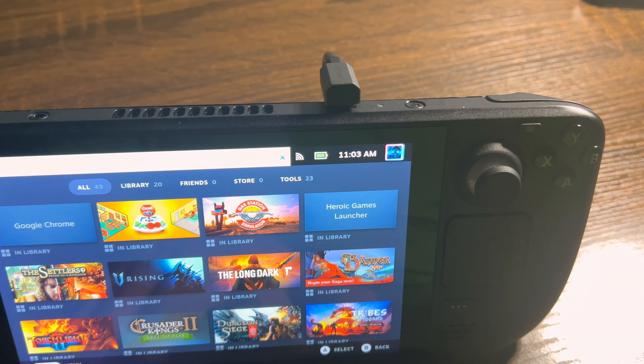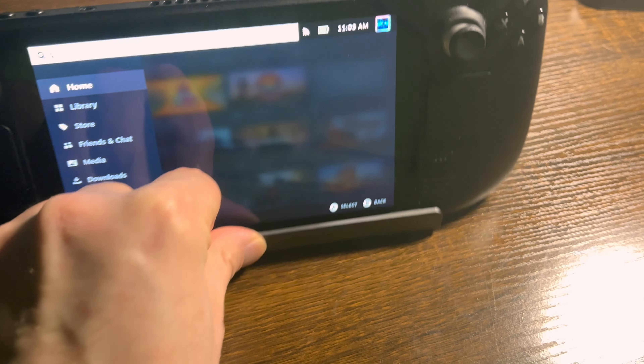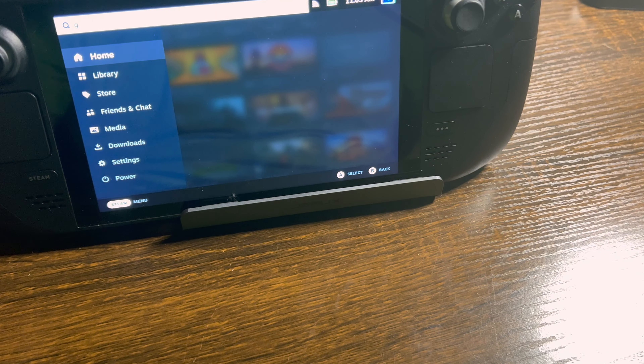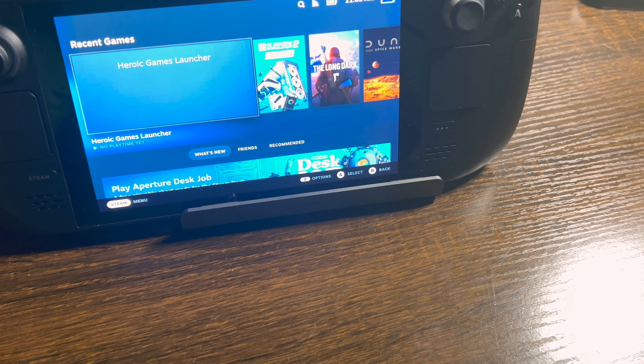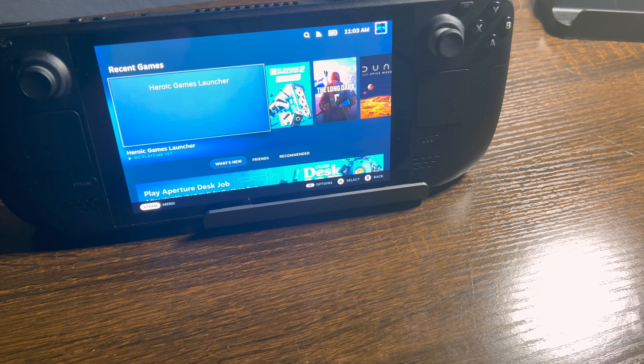The only thing I don't like about the dock that is not showing here is that even with the JSO official Steam case, it does not fit, and it will tip over if it's not properly propped in. Thank you for watching — I hope you enjoyed.